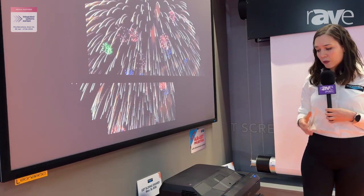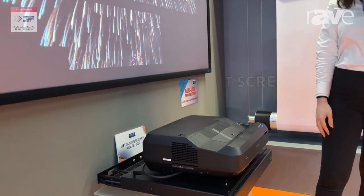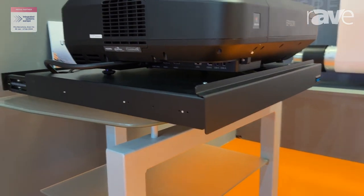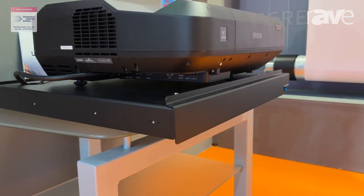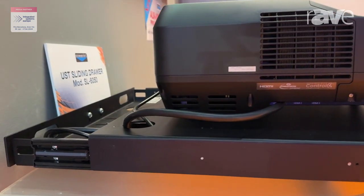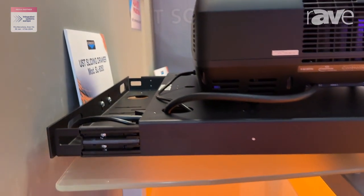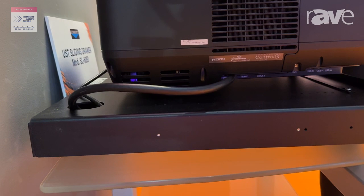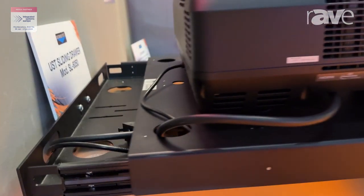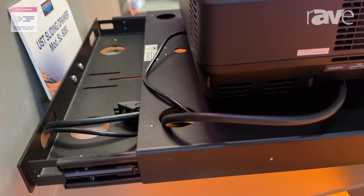This is paired with our UST sliding drawer, which is a very helpful solution for home cinema and UST projection. When the projector is not in use, the drawer can be closed to have a tidy installation, and when it needs to be used you can just push it out to have a bigger image on the screen.